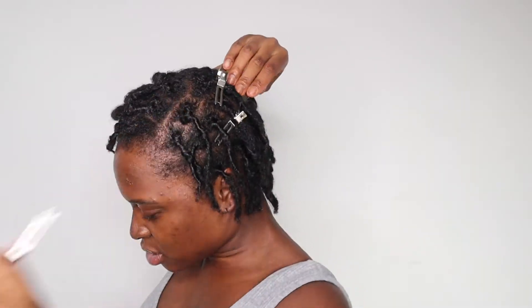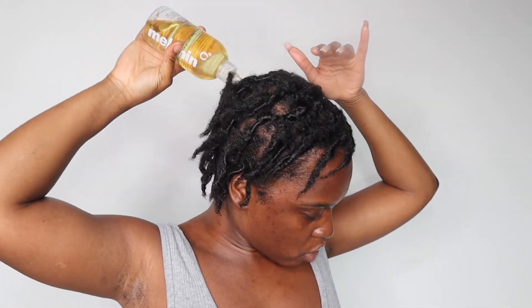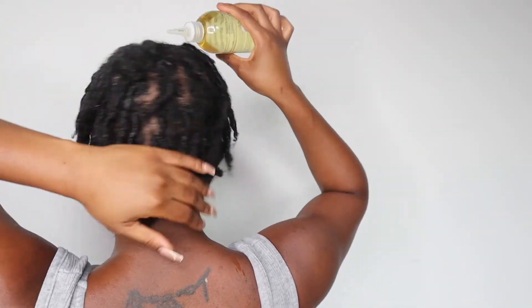I need to learn how to braid my locks for weekend styles — that's another goal I'm working on. But look at how the retwist came out — it came out really good! Try not to pull when removing the clips; just open the clip and take it off. Look at it — it is really stretching! I'm going in with the oil, not too much, just going through my scalp to make sure it's well moisturized. Oil that scalp, ladies and gents!